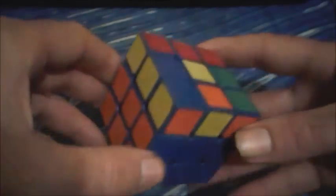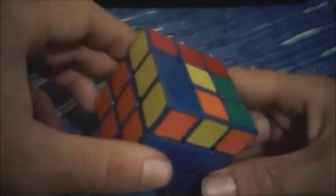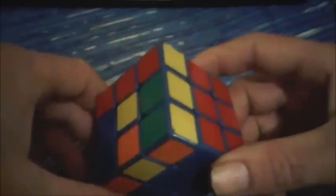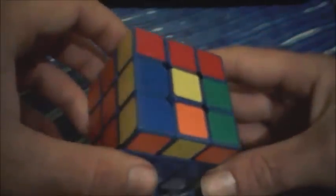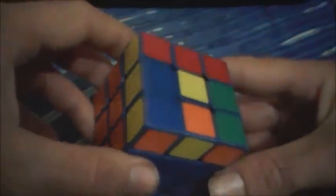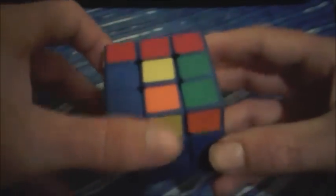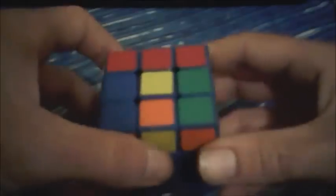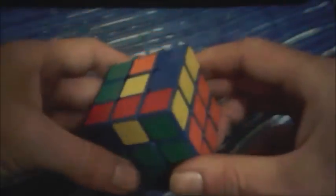The next algorithm I'm going to go over is one of the OLLs. It's actually quite simple when you break it down, and if you learn this one, it's going to lead into two more because the bulk of the algorithm is used in two more, which I'll show in the next video and the video after that. It can be done from either angle because of the symmetry.